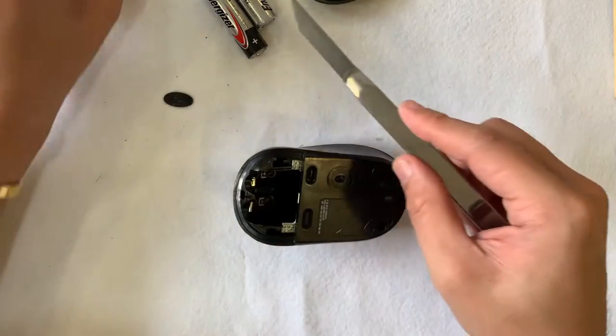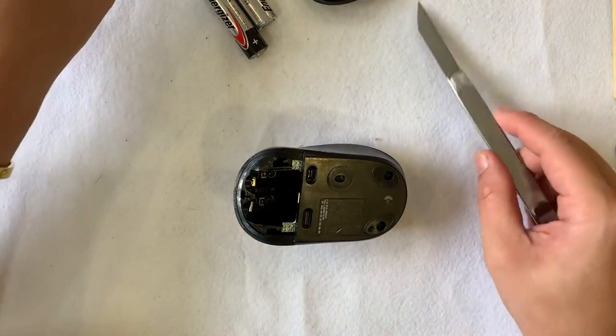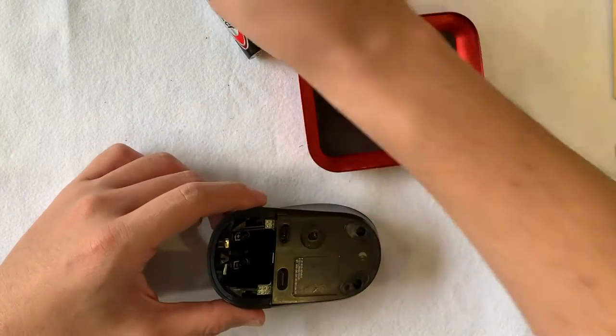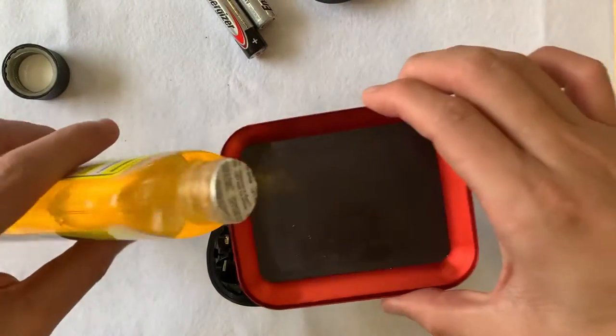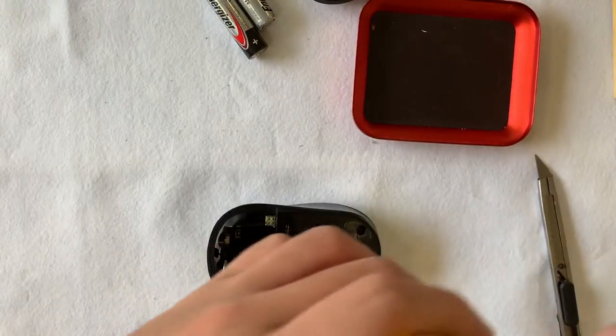From the functions of the mouse, you can see that it's a productivity mouse because of the left and right scroll and also the Bluetooth function. The weight is 108 grams including the batteries.